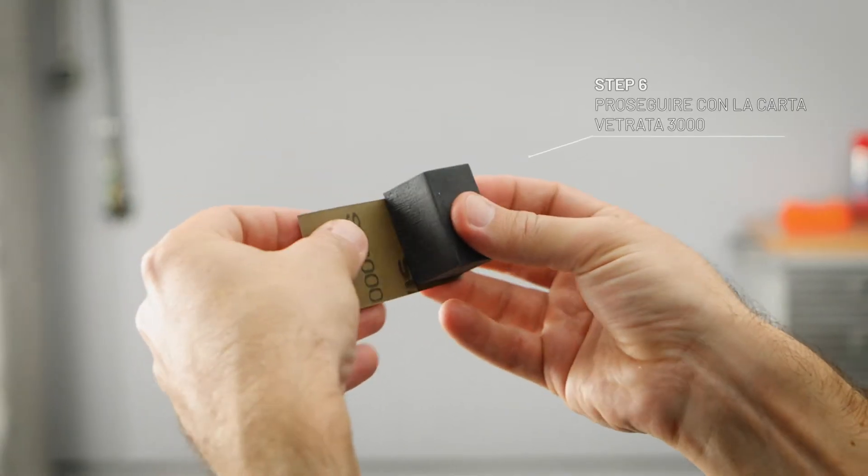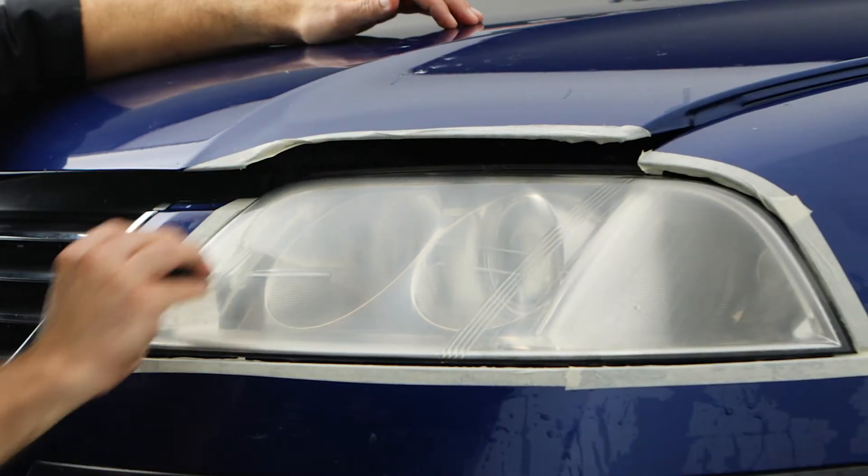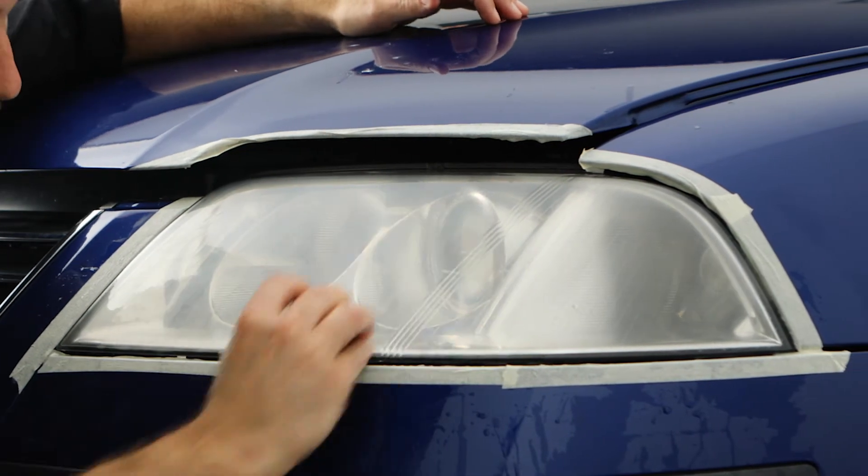Now put on the 3000 grit sanding paper and do a second turn. This time sand with a vertical motion until all small irregularities are removed.